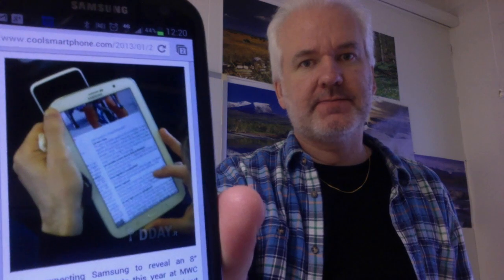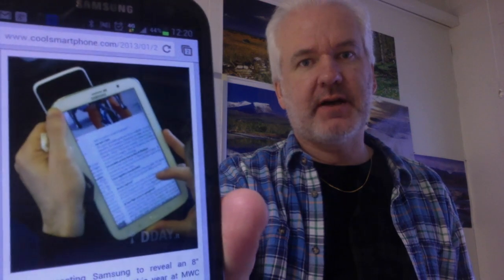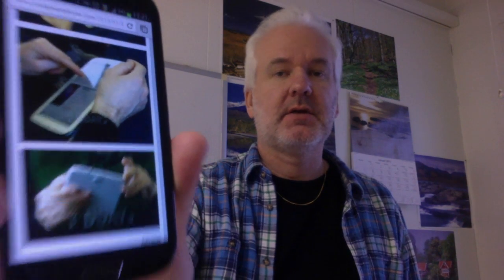Here is one photo of it. As you can see, it has the Galaxy-styled design, and on some of the photos you can see that the camera on the back is raised a bit — you can see that in the photo at the bottom, for example. It's raised a bit from the back of the device.